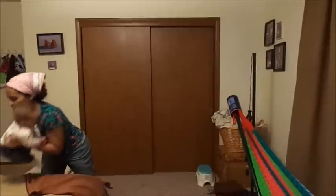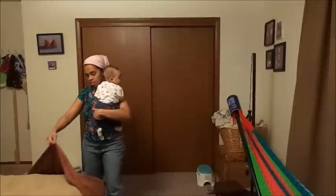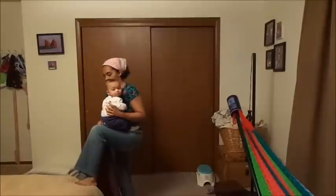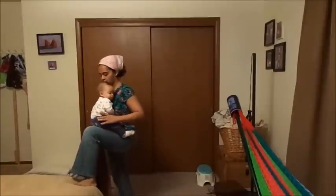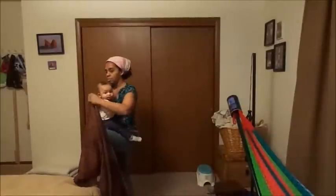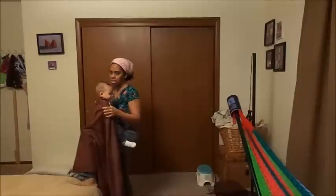I laid the wrap on the bed so I can get the baby. So I get the baby, get my spot that I marked, and I have to prop my leg up on something so the baby can sit on my leg. Then you put the wrap with the centered section where you found, right here in the center of your back. Put it over your shoulders, and because he's so small, I'm going to be very careful when I do the Superman.